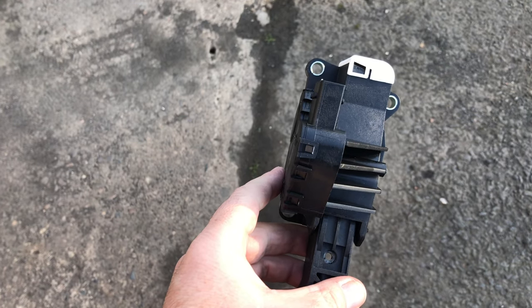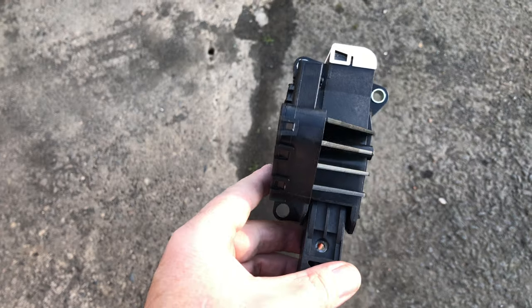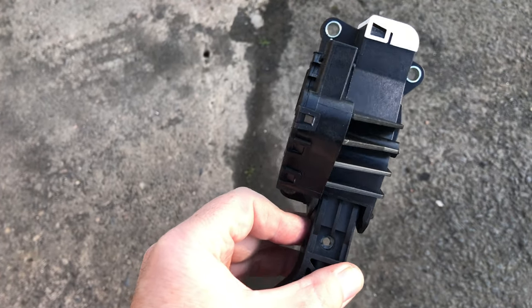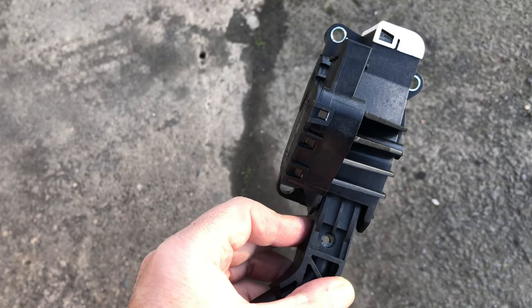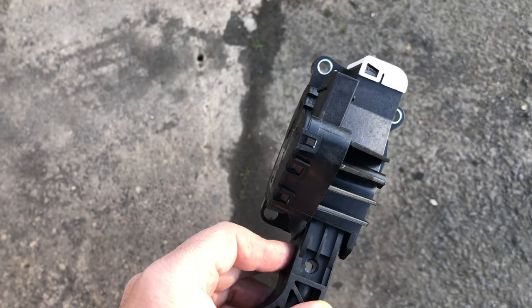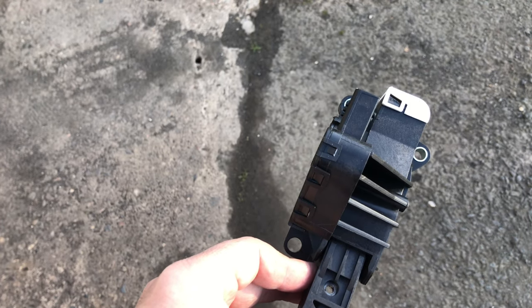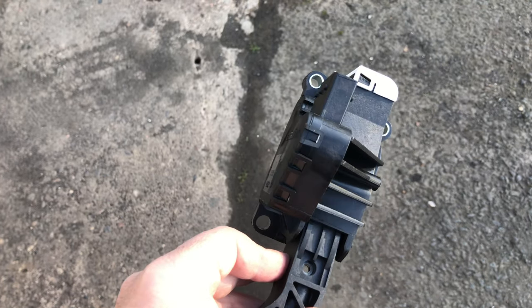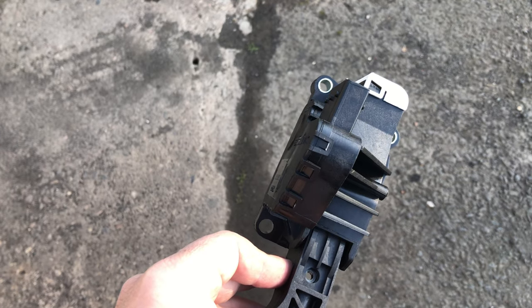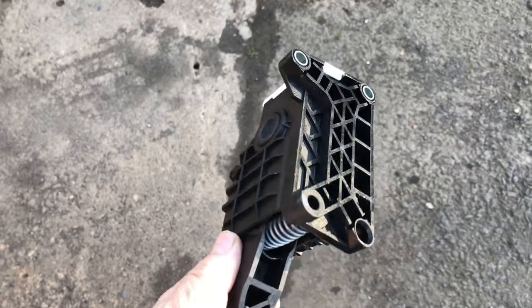Thanks very much to those who chimed in in the comments, especially to Joe at V4Vauxhall. He confirmed that there was a problem on this model with the pedal position sensor, and that made me feel a whole lot better about my diagnosis. Joe's a Vauxhall specialist. Anyway, we'll show you how it fits into the car.